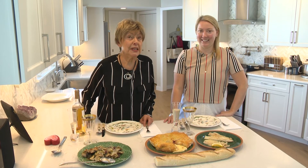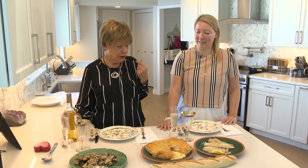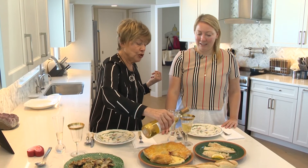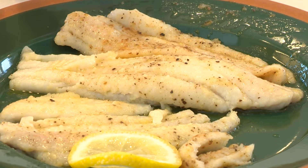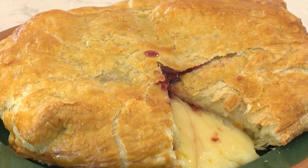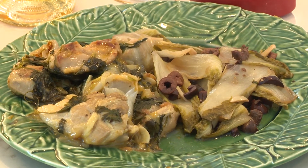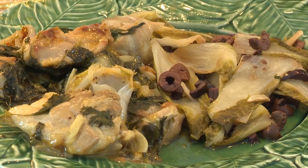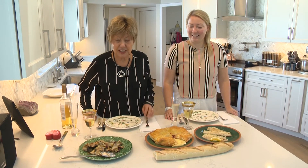Our book today has been Rebel Chef by Dominique Crenn. We have followed her life from France to the United States and tried some of the food of France. I made sole meunière and a baked brie with raspberry preserves. And I have some endive cooked with garlic and black olives, and a chicken dish with cilantro — cilantro and coriander are the same thing, cooked in a coriander sauce.